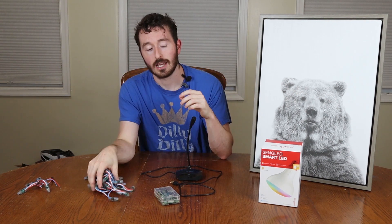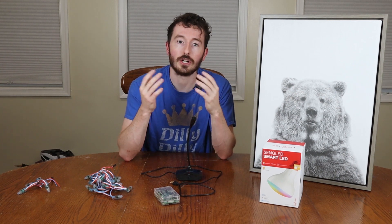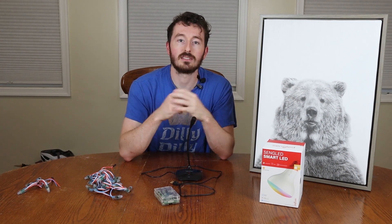After we hook up the lights, we're going to put the mic in so he can recognize speech. We're going to hook up the LEDs to the living room, and then we're going to hook up an auxiliary cable directly to the speaker so he'll be able to output sound.